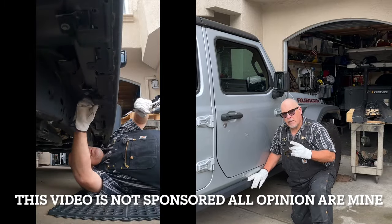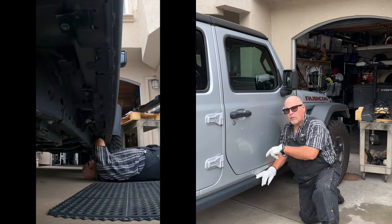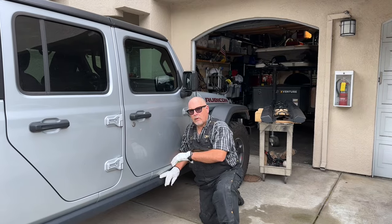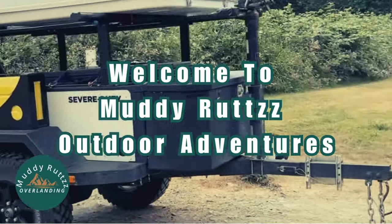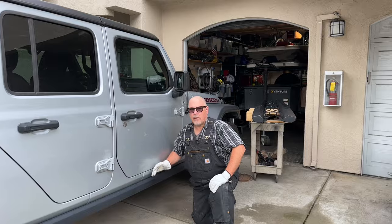Welcome or welcome back to the channel. In this video I'm going to be replacing these stock OEM Rubicon rock rails on this 2022 Jeep Gladiator EcoDiesel with a set of Mopar rock rails with a step in on them. The new ones are going to have about a four inch step, making it a little easier to get in and out.